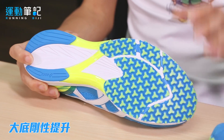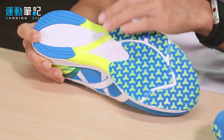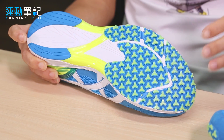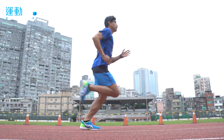因应轻量化设计，大底配置上提升了落地刚性来均衡轻量感受。从大底来看，前脚掌部分在整个鞋底平台上占了非常大的比例，可见这双鞋是希望穿着者是有一定体能、追求成绩与速度感的跑者。